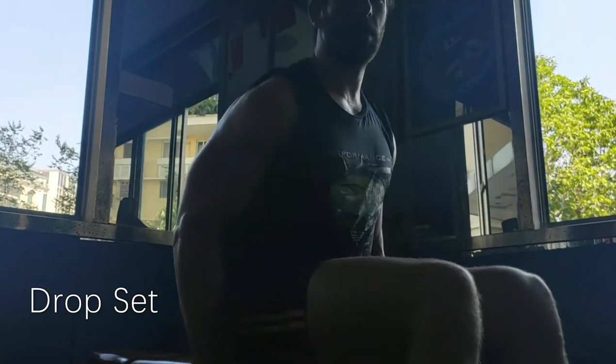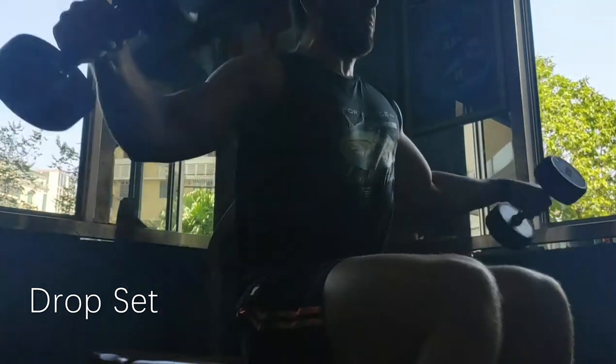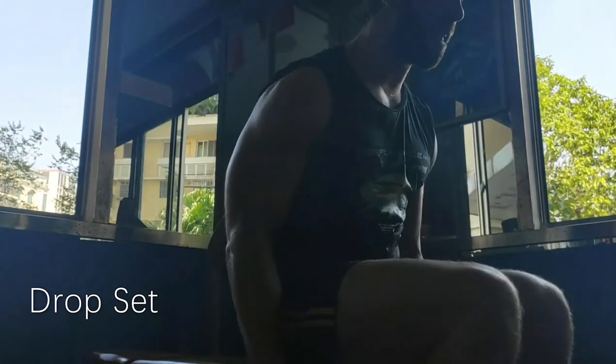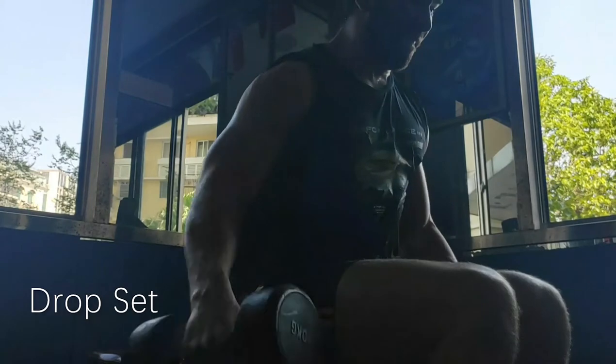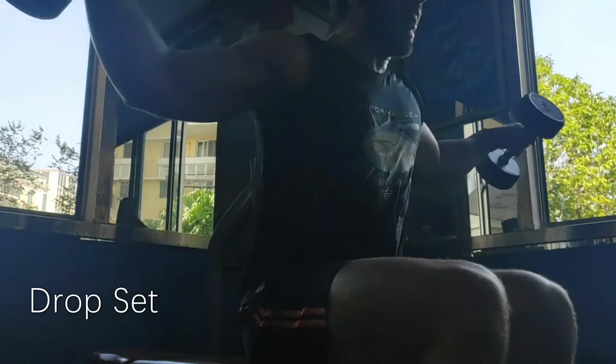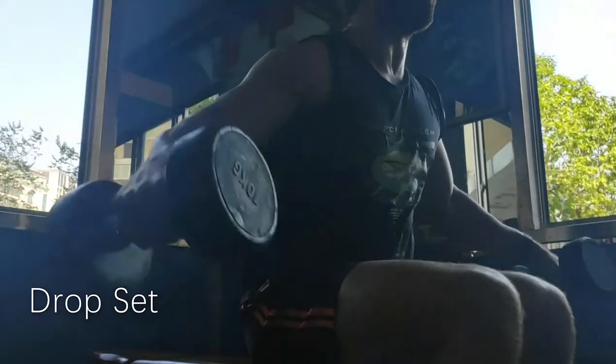Now moving to drop sets. This is where you start off with a weight and you do it for as many reps as you can. When you're finished going to failure, you choose a lighter weight to sort of start again — you fail, you drop the weight, you go again. For the size of the drop, I would go anywhere from about 50% to 75% of the original weight.